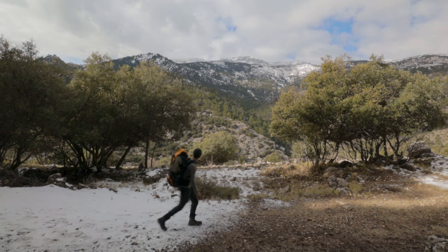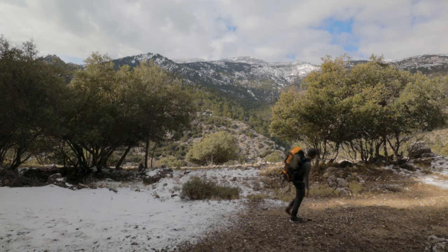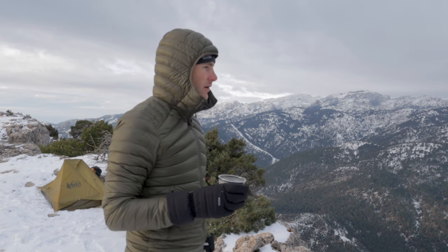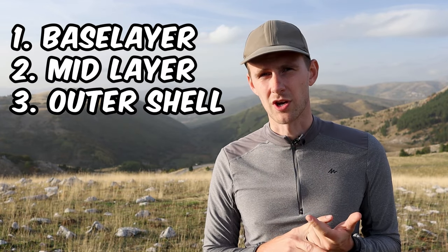When hiking in autumn, winter, or spring, layering is super difficult to get right. Wear too much and you'll start sweating, losing energy, and getting tired. Wear too little and you'll just get cold and have a miserable experience. The key is layering in three layers: the base layer, the mid layer, and the outer shell.